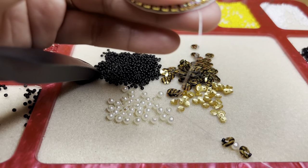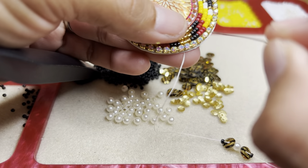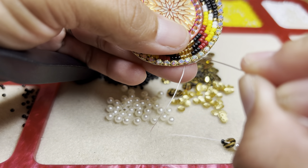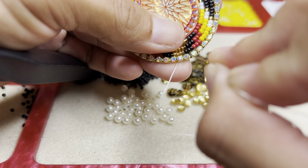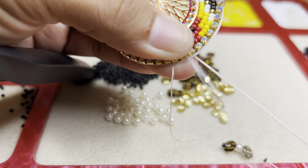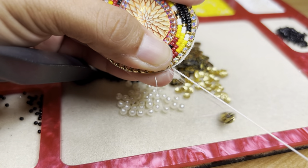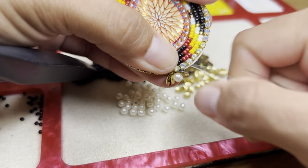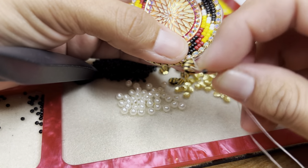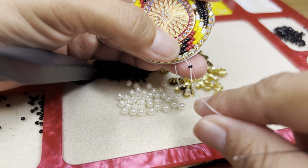Now we're going to go ahead and skip two rhinestones — one, two — then go in through between the second and third, then pull through. It's going to look like a little flower, or like a little butterfly. It's so beautiful.